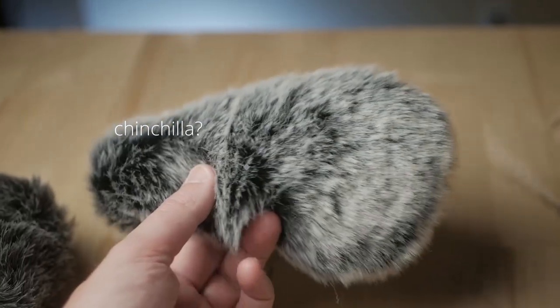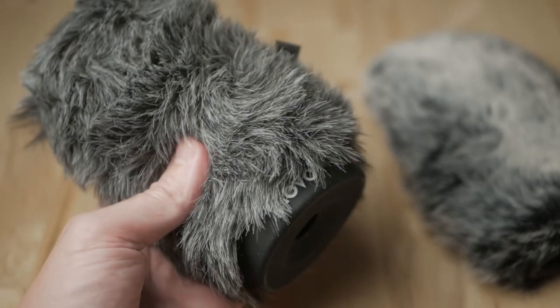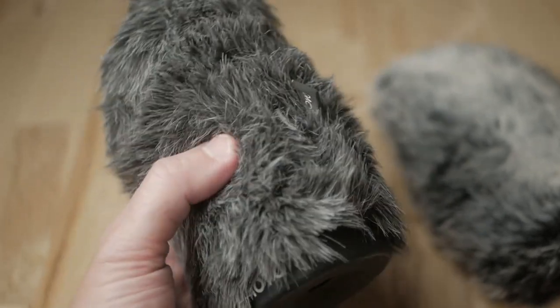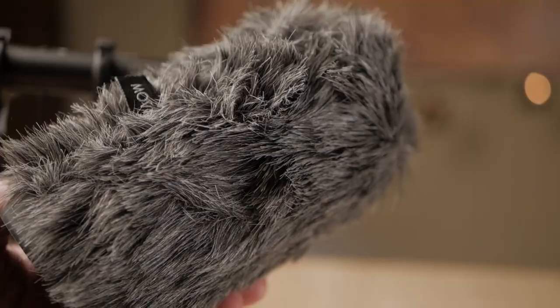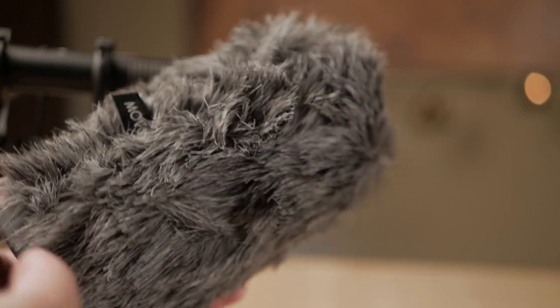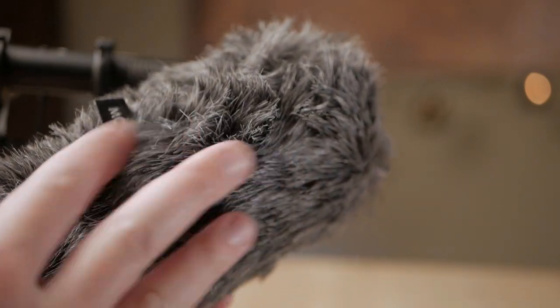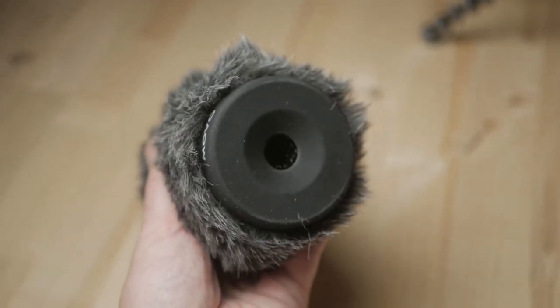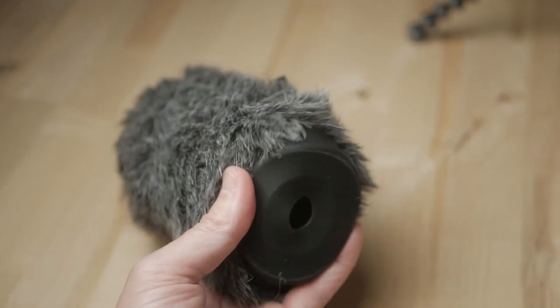You can see it doesn't provide complete fur coverage for the back of the microphone — we'll see if this is an issue during testing. Check out the hair quality; this is nice and soft. Next up, we have the Movo WS-G120 Furry Rigid Windscreen, selling for $27.95. The description says there's an inner layer of acoustic foam, which I'm guessing is right below the fur layer.